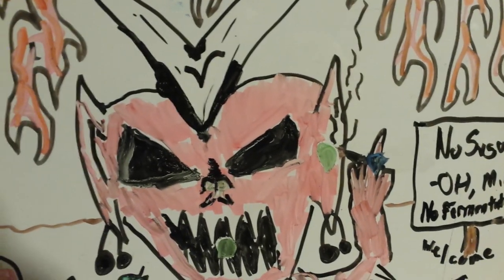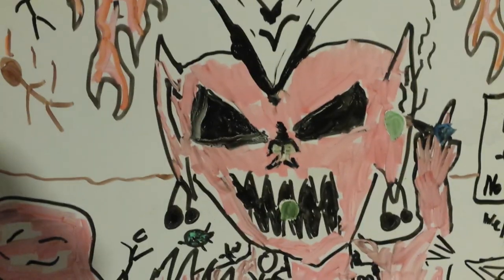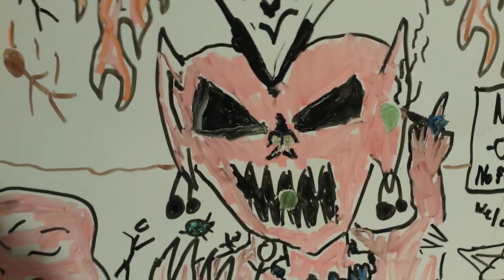Is that a blue ring on the hand? This should remind you that Morax is oxidase positive. Look at those cool earrings. Let those two ball earrings remind you that Morax is a diplococcus.